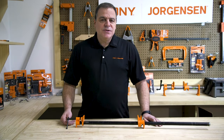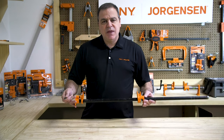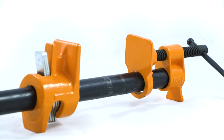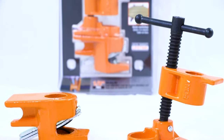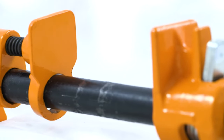Welcome to the Pony Jorgensen workshop. Today we're going to show you the features and applications of the half-inch pipe clamp fixture. Pony Jorgensen's half-inch pipe clamp fixture is based off of Pony's outstanding three-quarter inch pipe clamp fixture design. This pipe clamp fixture is a must-have for DIYers and pros.